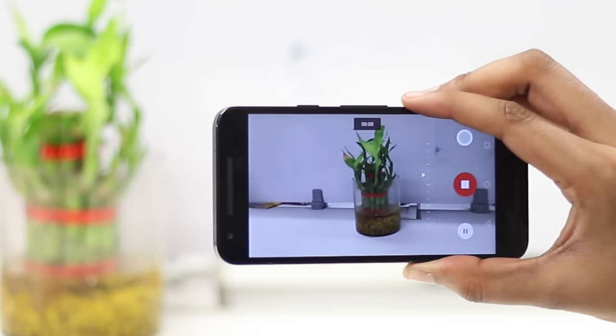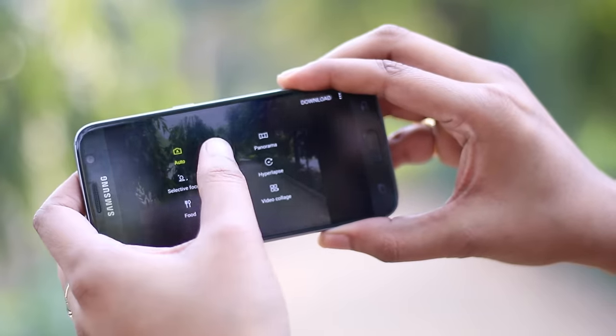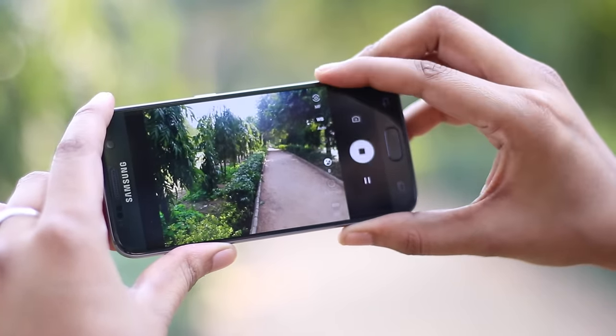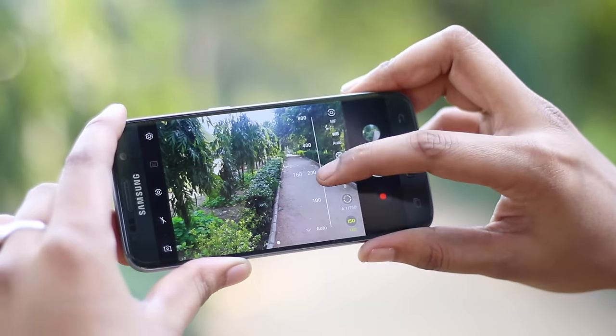However, not every phone comes with a camera app with manual controls, especially when it comes to video capture. But if you have phones from manufacturers like Samsung, you get a camera app packed with manual controls. There are options to control the shutter speed, white balance and ISO, so you get total control of the shot.